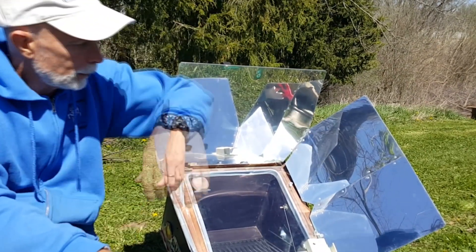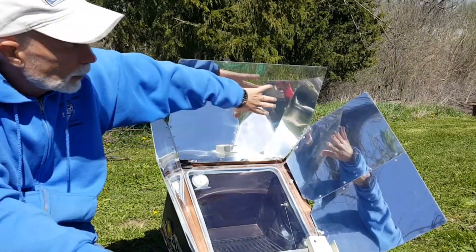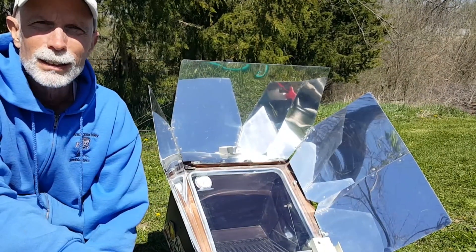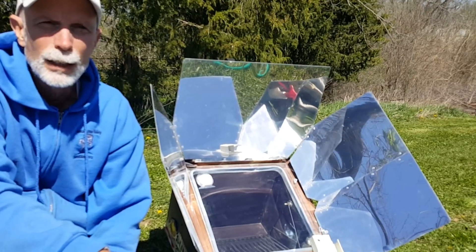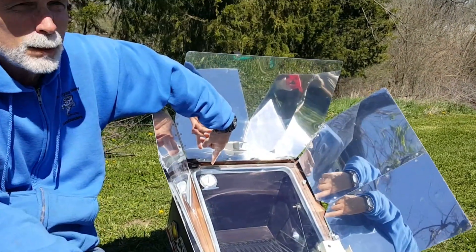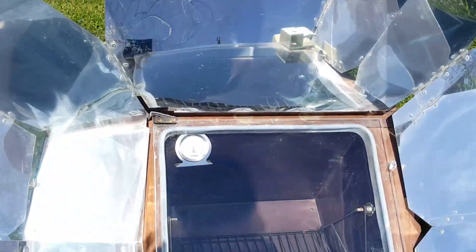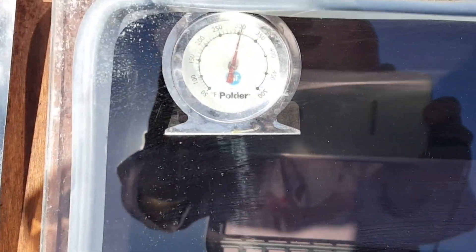The basic setup is just these panels are facing the sun. The panels are actually cool to the touch. Right now it's probably 12 degrees Celsius, maybe 53 degrees Fahrenheit, so it's cool outside. But it actually has a thermostat on the inside right now and it's showing it's close to 300 degrees.